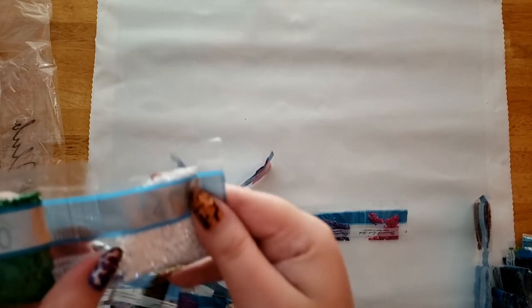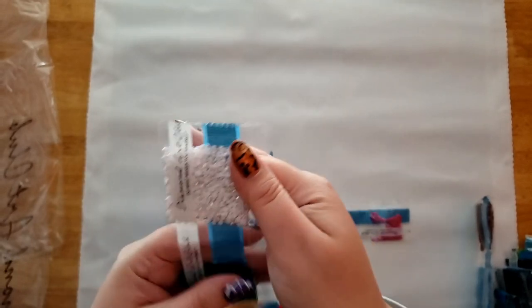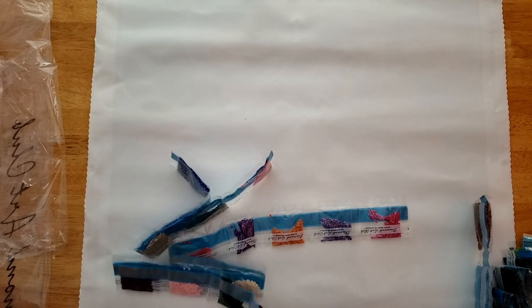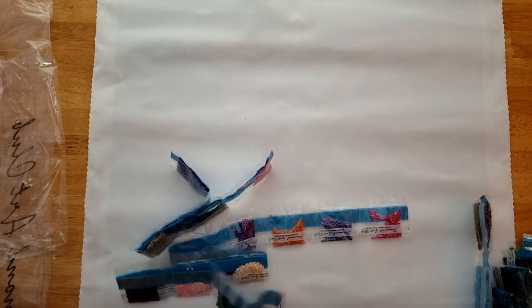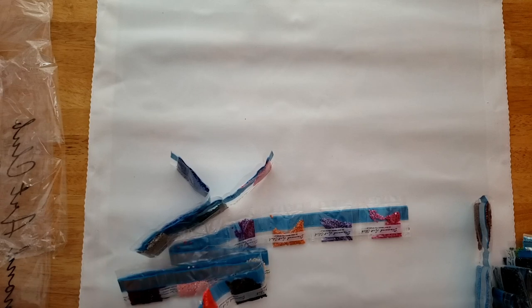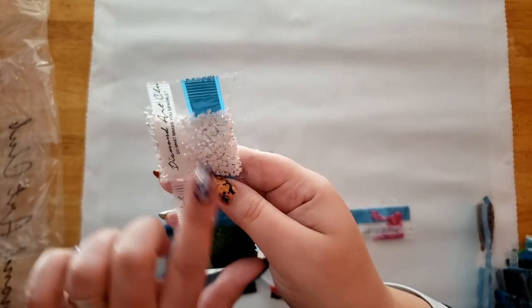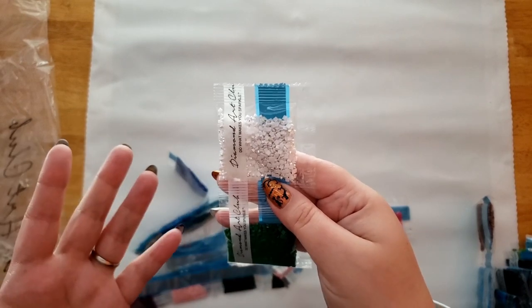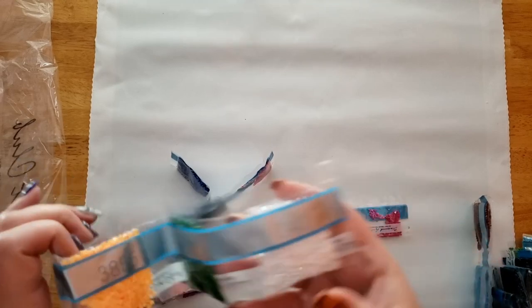Our first AB is color 141, which is a white one. If you don't know, AB stands for Aurora Borealis — it's an iridescent coating on top of the drill to make it sparkle more than the others. It also gives the surrounding drills a bit more pop, making everything nice and sparkly.